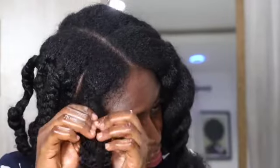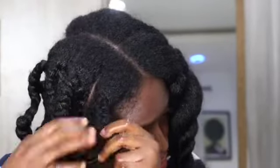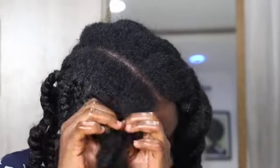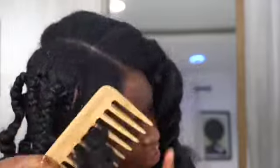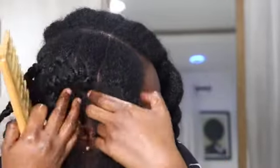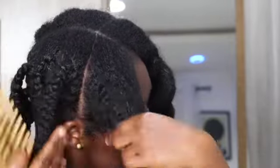If you don't get rid of split ends, they will continue to split all the way up the hair shaft, leading to more damage and loss of the entire hair strand. Split ends and single strand knots can snag and tangle easily. Once tangled, detangling your natural hair becomes much harder and you'll end up tugging and pulling, which leads to breakage. Split ends also lead to squiggly, frizzy ends, making your hair lack volume and become unhealthy.